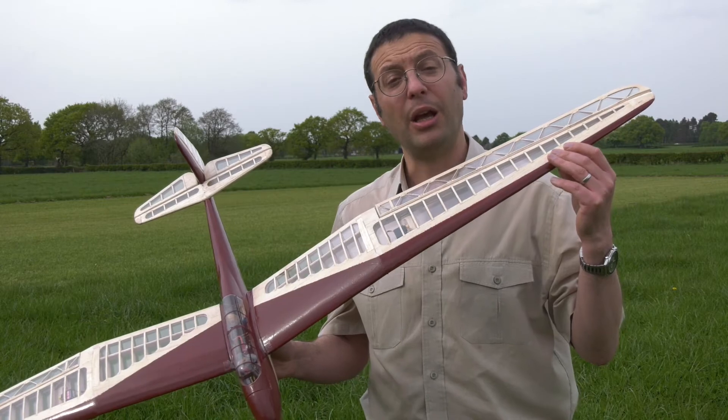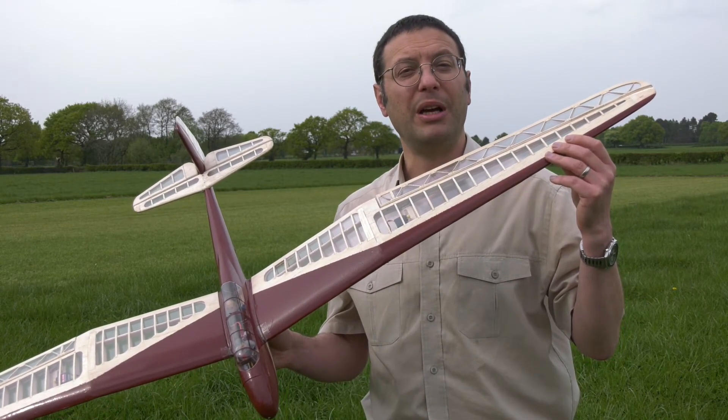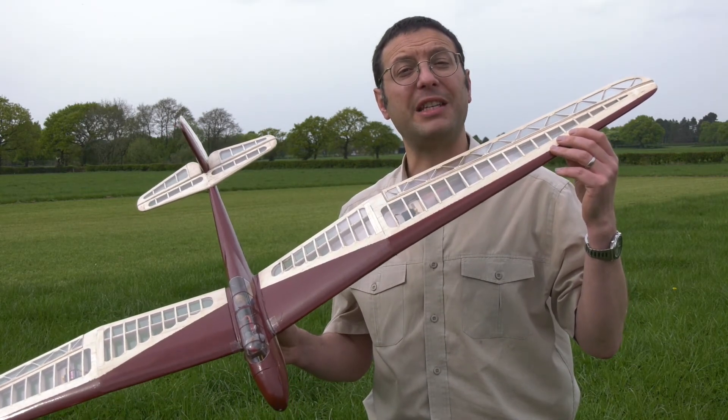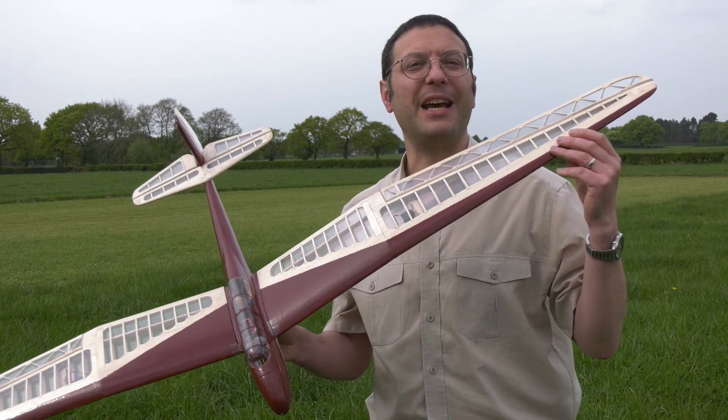So that was very encouraging. We have a little bit more trimming to do, but she's lovely to fly. Should you wish to build yourself one of these, pop along to Steve Webb Models for a kit, and tell them we sent you.